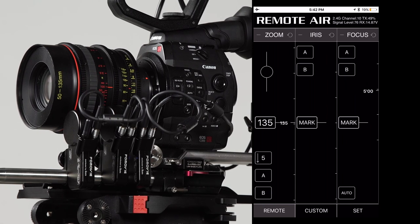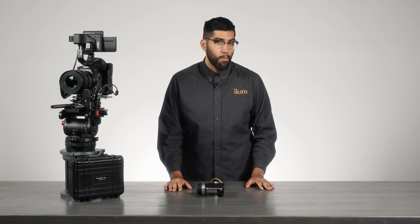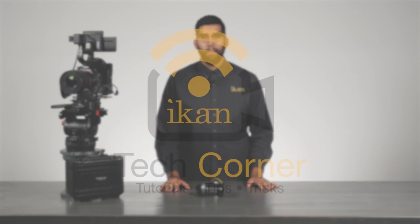So there you have it — the Remote Air Pro by PD Movie. It's available in three different kits: a single channel for $17.49, a dual channel for $21.49, and a triple channel for $27.99. For more information on this or any other products we carry, visit us at icamcorp.com.